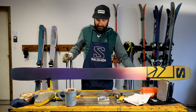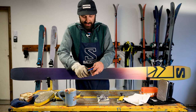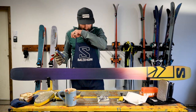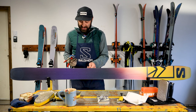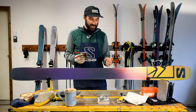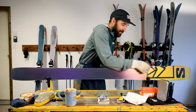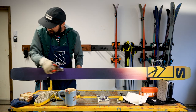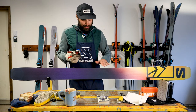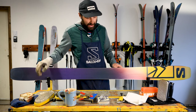Now we're going to go back to our finer stone and polish the edge. The reason we polish the edge is because we've taken the stone, taken all the burrs off, then taken the file and sharpened the edge. Now we want to take off the tiny little burrs that the file left. A finer stone also hardens your edge, which will make it sharper longer and more durable. Just like the other stone, we can go back and forth and run that tip to tail, making sure you go down the whole ski. You should end up with a really smooth and fairly sharp edge, which is great. Now we're ready to wax.